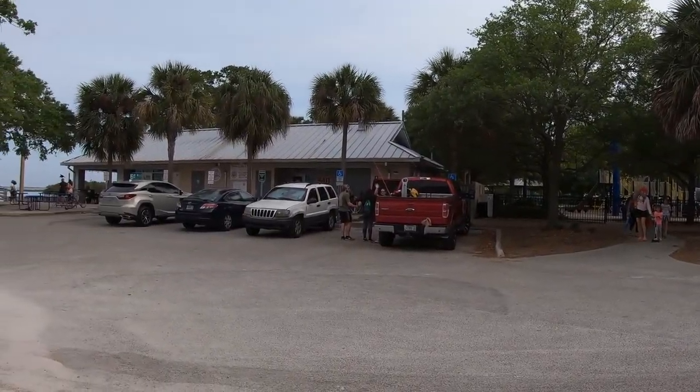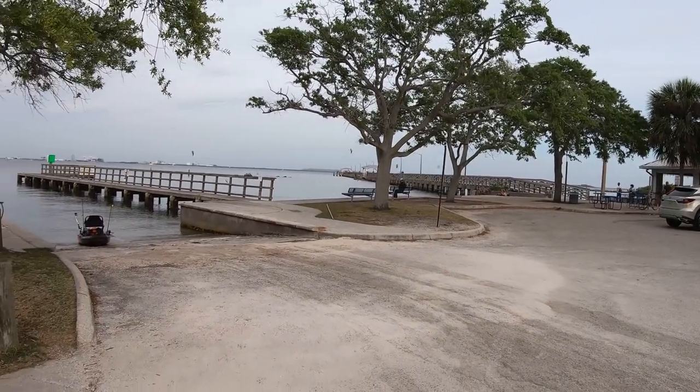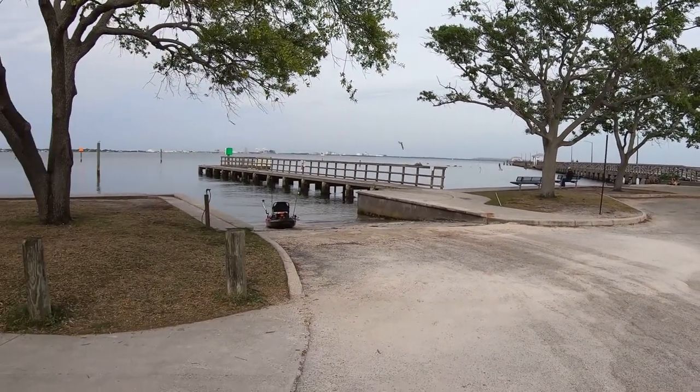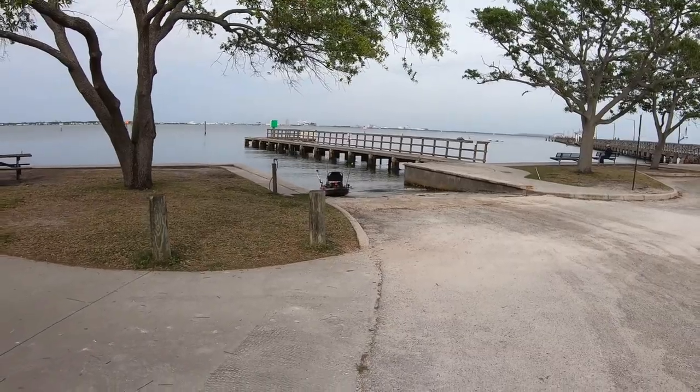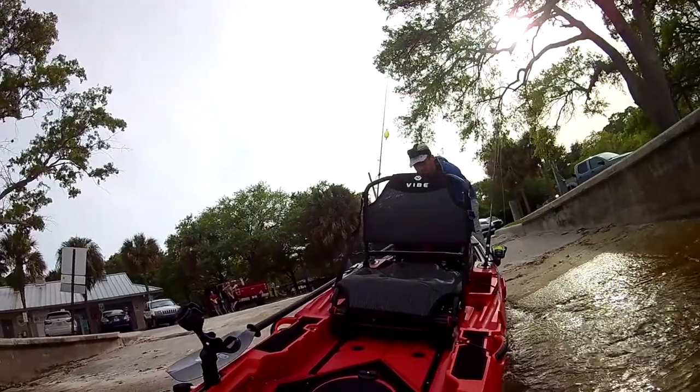It's worth noting that the ramp is fully paved, so you'll need to be mindful to avoid scratching up your kayak. The obvious pro here is it's really easy to load up your boat next to your vehicle, put it on your kayak dolly, and just haul it over to the water.